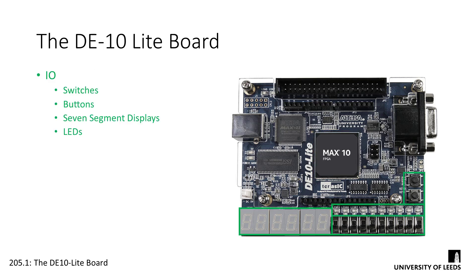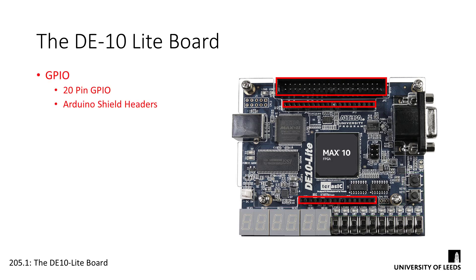We've got some dedicated I/O on board, with switches and buttons for input, and LEDs and 7-segment displays for output. In terms of GPIO, we've got this big 2x20 pin header along the top, which is a standard type of header for FPGA development kits, and also two single row headers laid out in the standard Arduino format. This means we can easily connect Arduino shields to this board to extend functionality without having to design any sort of custom solution.